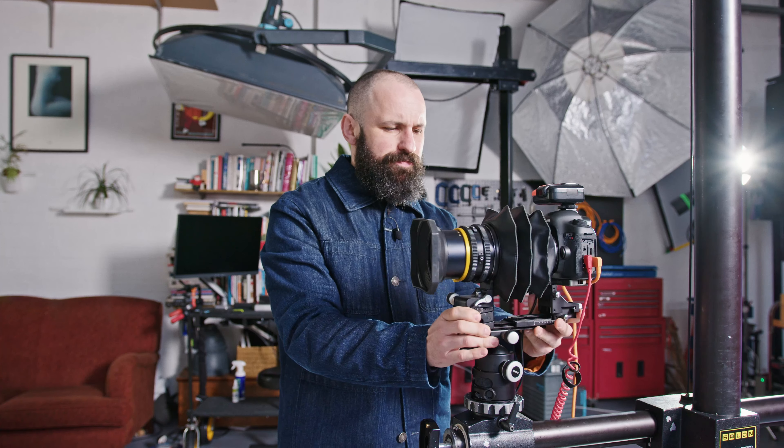This monstrosity here is the Cambo Actus. It is a technical camera.